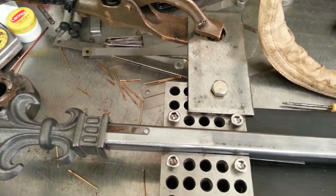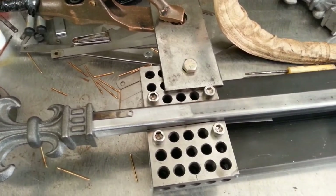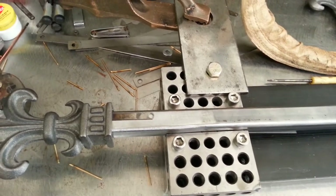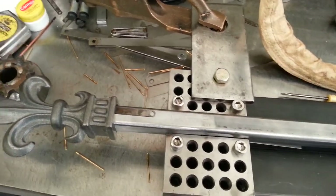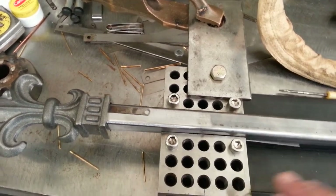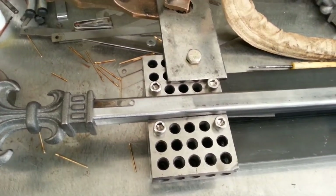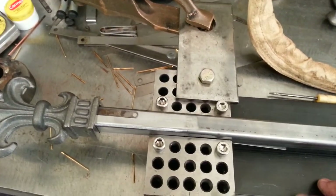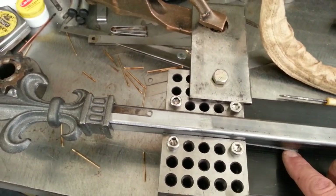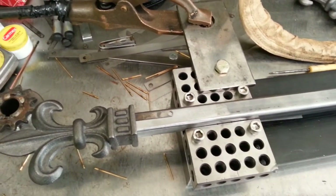If you haven't subscribed and you have questions about TIG brazing, you can see some really good action shots on Jody Collier's site, weldingtipsandtricks.com — that's also his YouTube username. I got this tip from him because I just couldn't get it right, so I ordered some aluminum bronze filler and it works great. Thanks for watching and stay tuned for more of the gate build!